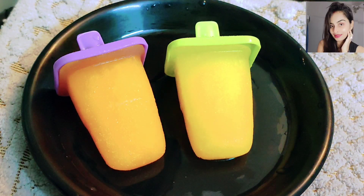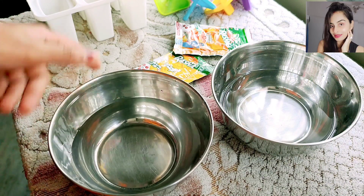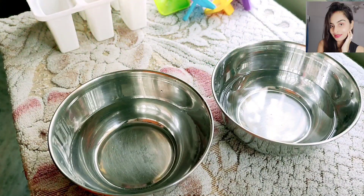Hello everyone, welcome to this video. If you like to eat this ice cream, how do you say it?